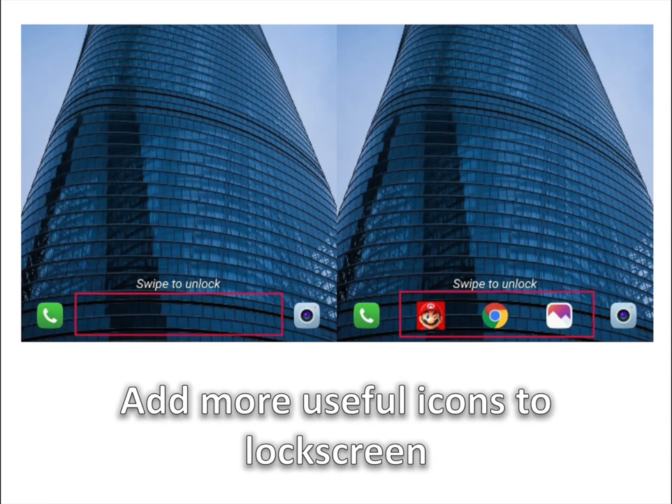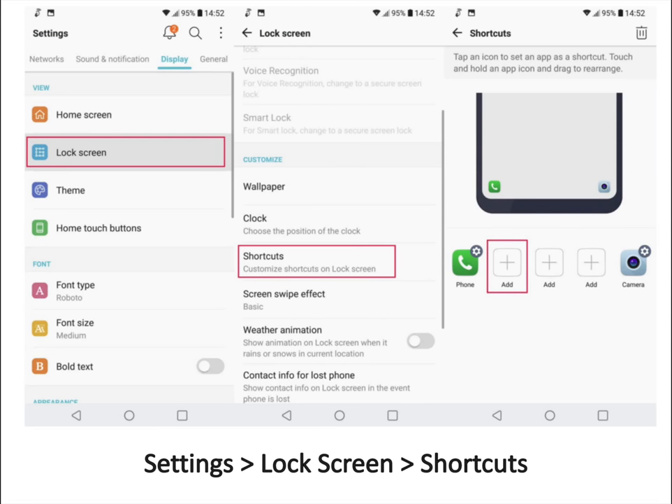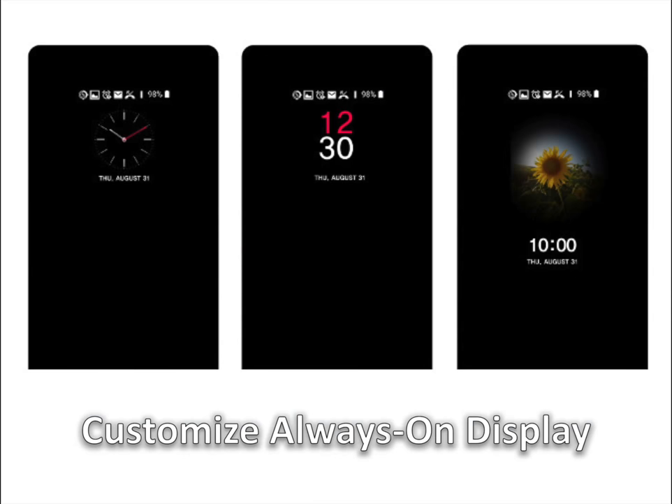Add more useful icons to the lock screen. Look at the classic image on the left and the new image on the right. First, go into settings and select the lock screen tab in the display section. Choose the shortcuts menu — you will see plus buttons for the empty spots. Add any app you like to the lock screen. Here is how it all looks after filling all the available spots.